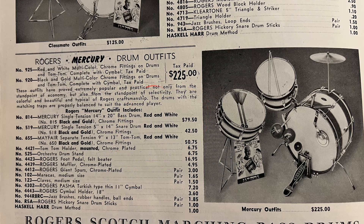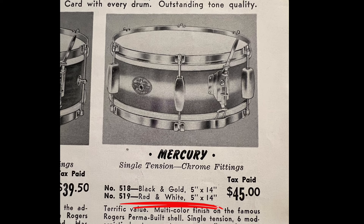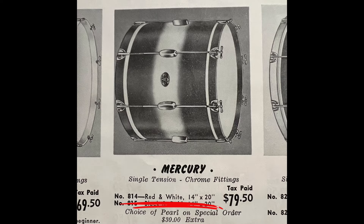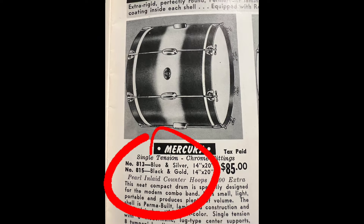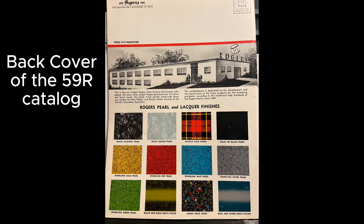The only drums cataloged in this finish were drums that made up the Mercury outfit, which were the Mercury snare drum, the Mercury bass drum, and the Mayfair tom-tom. Notice here in the 59R catalog that the color is no longer an option for these models, and on the back cover, the swatch is no longer present.